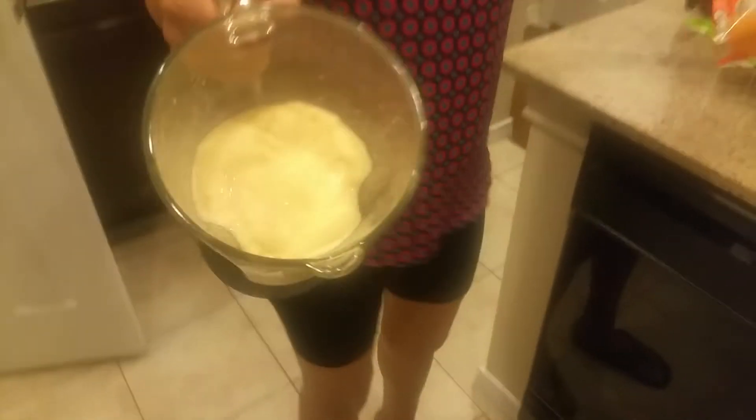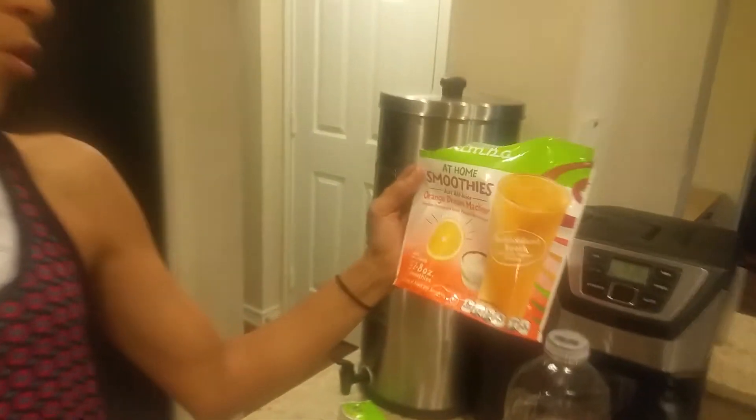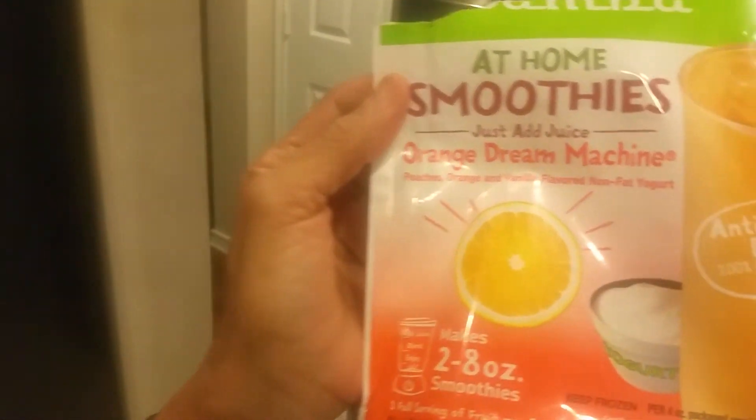And that's all you gotta do, guys. So I put two cups of apple juice in the whole baggie of this at-home smoothie, which was peaches and orange and vanilla flavor with nonfat yogurt — all that makes up together. Peaches, oranges, and vanilla yogurt, and two cups of apple juice, and that's it.